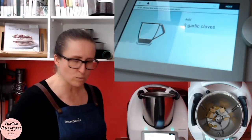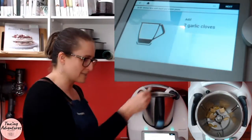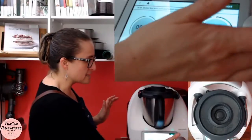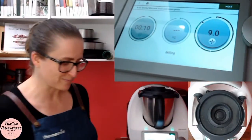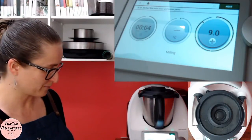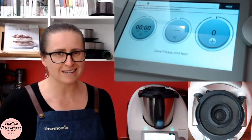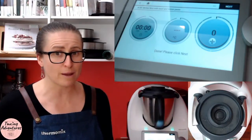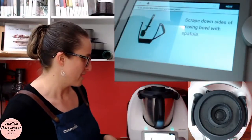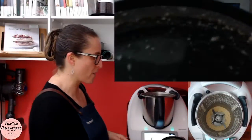Next up, two garlic cloves. Now you guys have seen me make garlic paste recently — this is my garlic paste. One teaspoon of garlic paste goes in and then we put the lid on. We're going to combine this all down 10 seconds, speed nine. Doing half of that, you can hear that was done a little bit early. Scrape down the sides of the mixing bowl with a spatula. Can you guys see how amazing that looks in there? There's a little bit of cheese that's now come up the side.